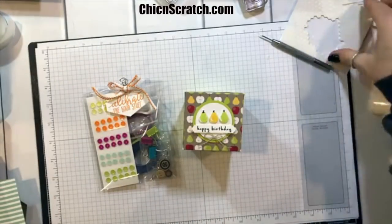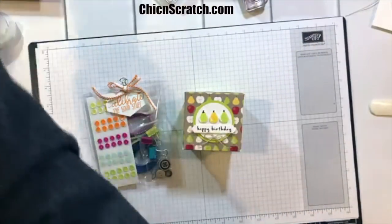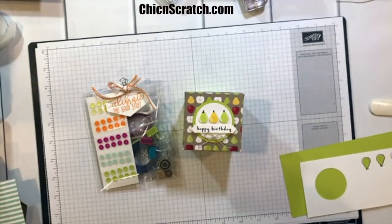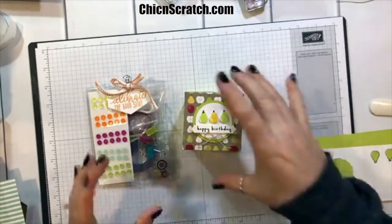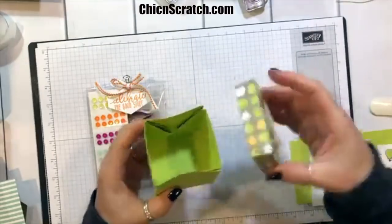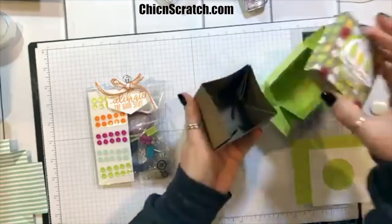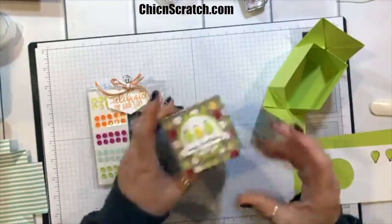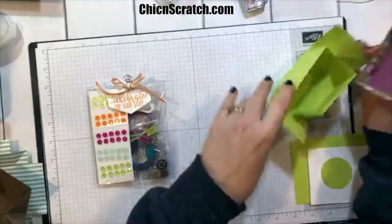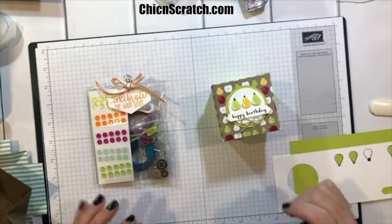I'm from Tennessee — my family there is getting ice and gnarly weather, the same stuff we had yesterday. Again, you don't have to assemble the box — you can just let it collapse flat. Here's my template so you can see: when you put the lid on it holds it, and then it would just explode open like that. It holds a really nice amount.